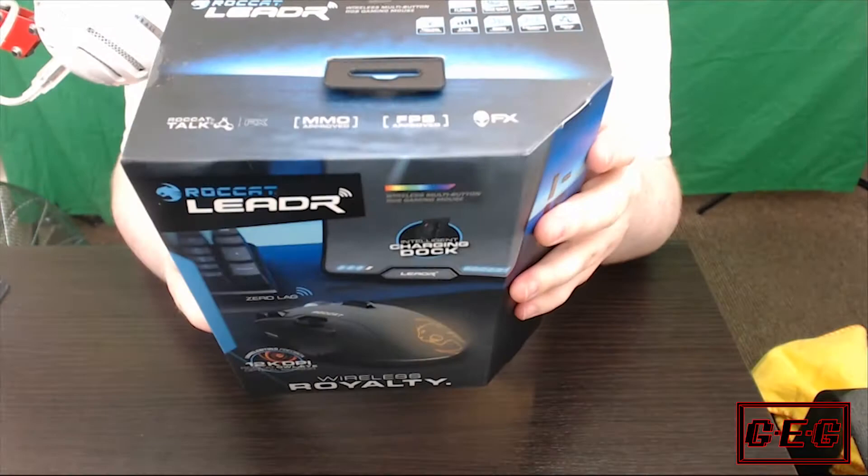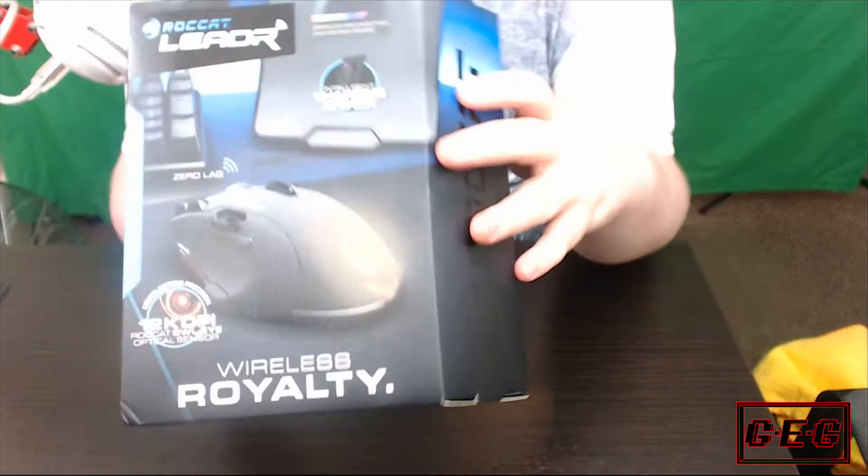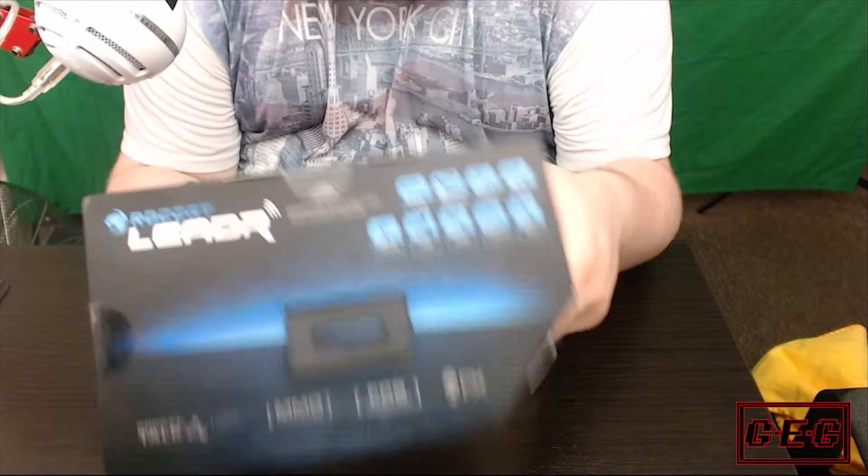32-bit processor, 512 kilobytes of memory, so it has built-in storage for all your presets and macros, and it's usable with Rokat Swarm software. So let's get on with unboxing it.